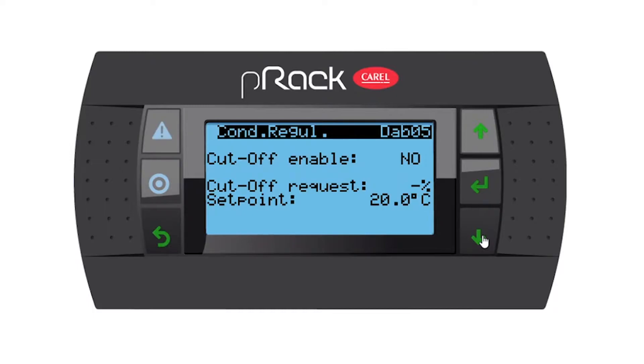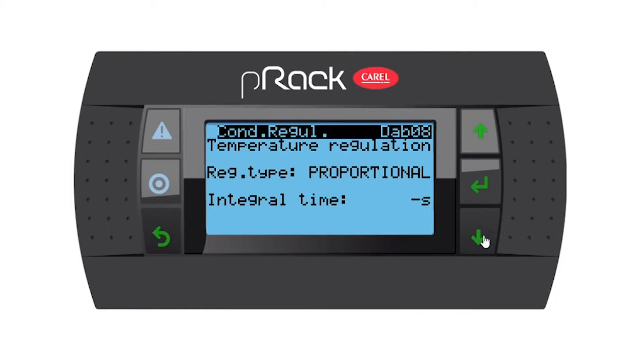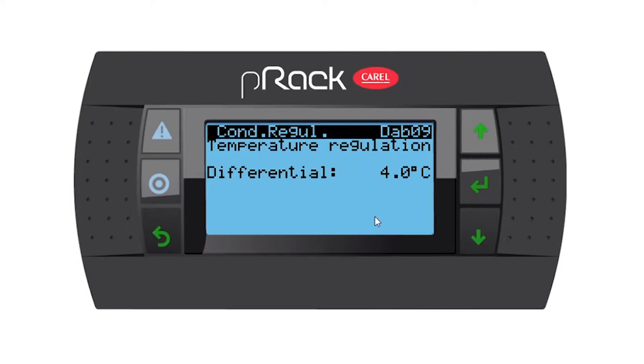Going down, you can enable the cutoff and some set points if you want — I'm going to leave it as no. Temperature regulation proportional: my integral time is currently disabled, but you have the option to set up an integral time. Going down, temperature regulation differential is at four degrees. I'm going to leave it at four, and as I said in the wizard, I like to always leave it a little bit bigger — that will assist in a smoother regulation of the condenser fans.